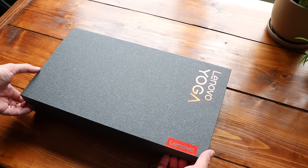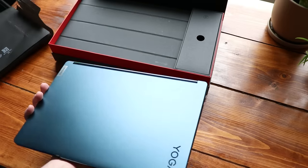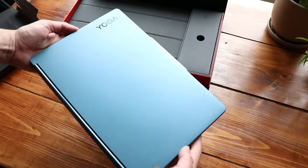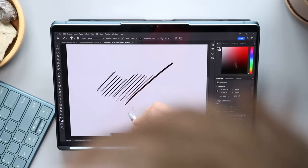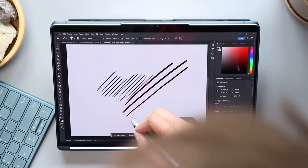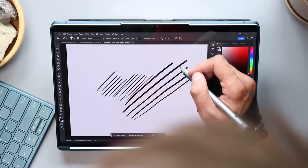If you're looking for a laptop for traditional laptop things, this might be worth looking into. If you're looking for an illustration device, I'm not sure this one really fits the bill. Even though this comes with a pen, it's a battery-powered pen that feels like an MPP pen. Those pens tend to be designed for handwriting and palm recognition more than illustration and really good line quality.